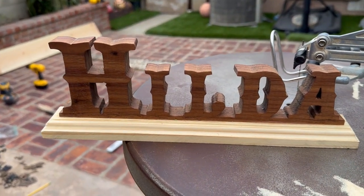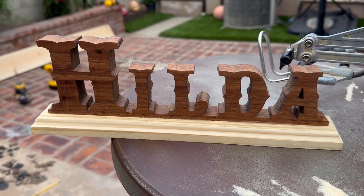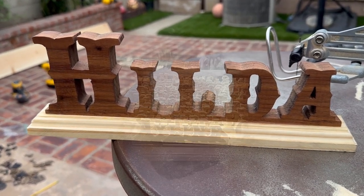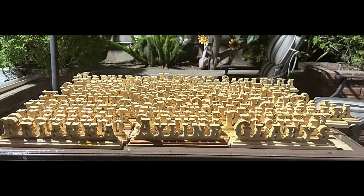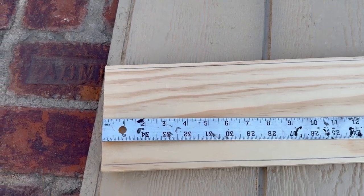Good morning! Today I'm going to be showing you how to do wooden names. I'm going to be doing a lot of names for my students and I'll go step by step. This is how the finished product is going to look, so let's get started.